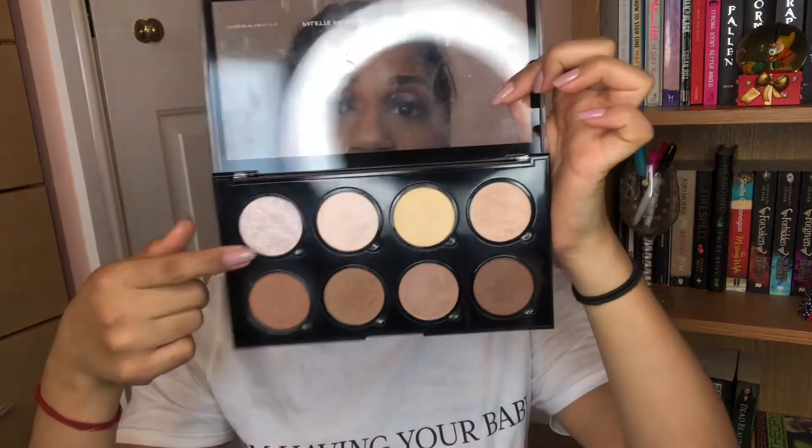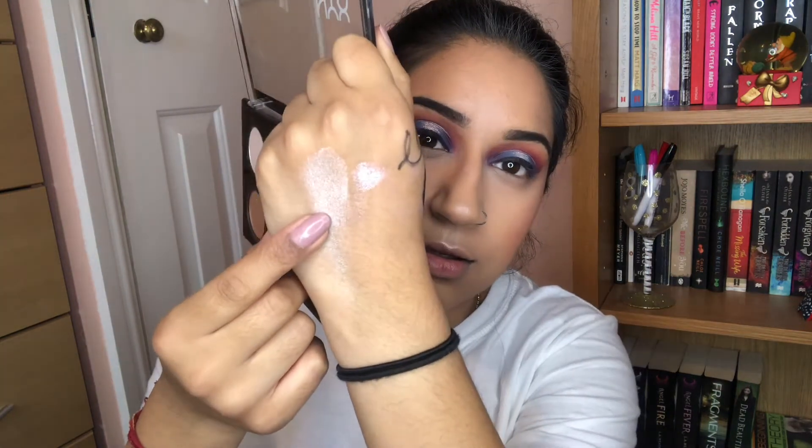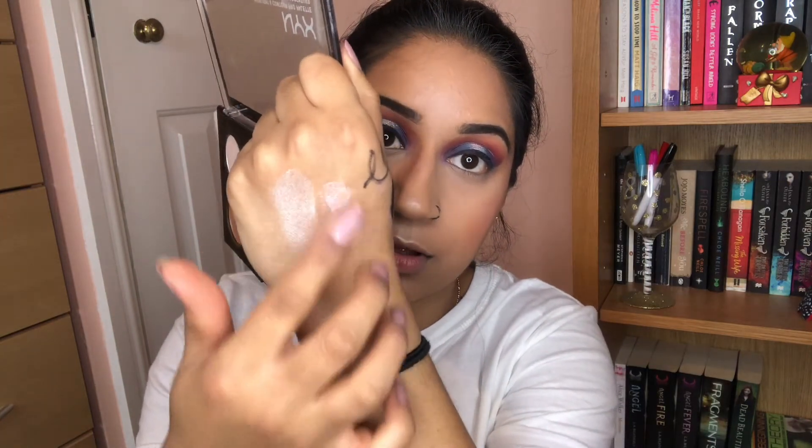I used my NYX contour palette with my favourite bronzing shade at the minute. For a stronger blush I used an orange tone. I used my ELF Shimmering Facial Whip in the shade Lilac Petal — I absolutely love this, I use it as a base. For the actual highlight I went back to the contour palette for that really white highlight shade, and that is what the ELF facial whip looks like too. So pretty. I'm going to pop that white highlight in the inner corner and on the brow bone.